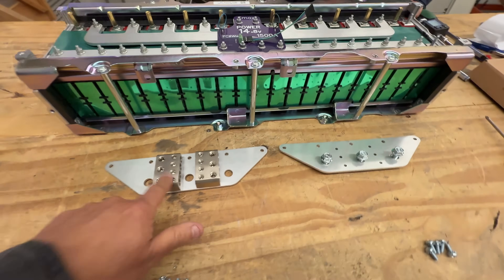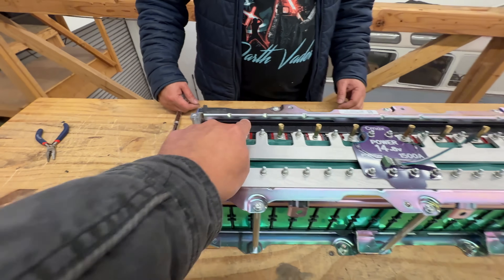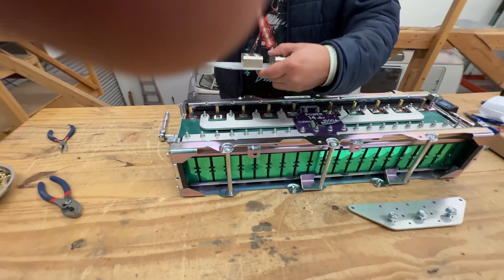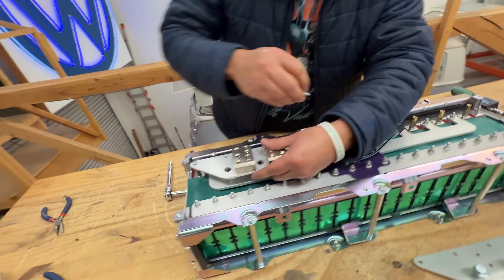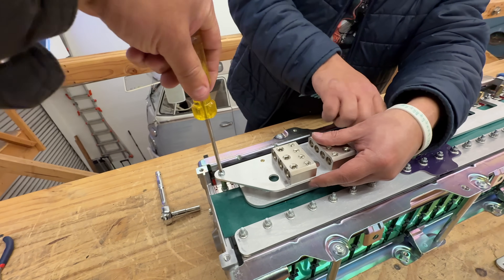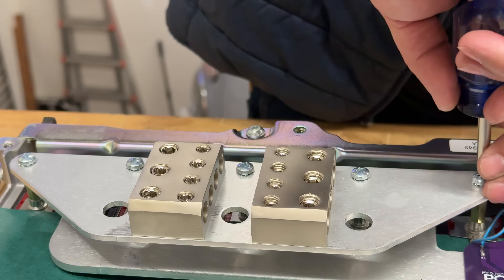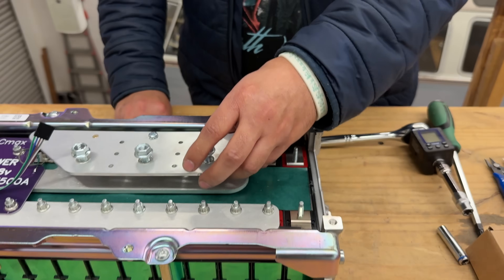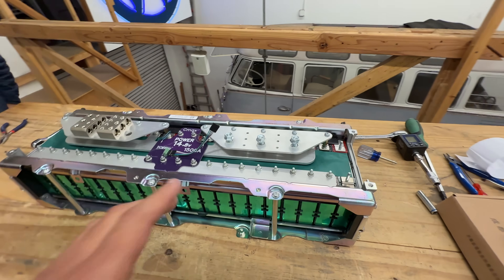After everything is tightened and bolted down, the last step is to put your terminals on by screwing them on top of the standoffs. Be careful — if you drop the terminal in here it will cause a major short. Put the screws in and tighten them, maybe don't let go until the first one is tightened. Do the same on the other side.